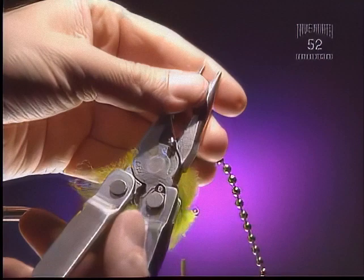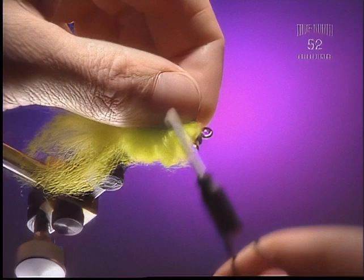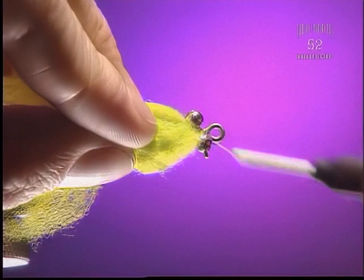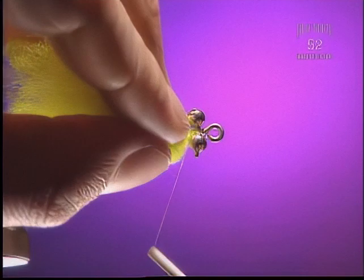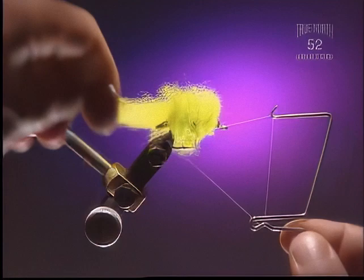Step 6. Now we're going to add a bit of weight. This is bead chain — it's not that heavy, so some lead eyes might be a better idea. It's a good idea to get them tied in right now before you trim the body, just to get it out of the way. It gives you something to grab onto and pull that rams wool out of the way when you're ready to whip finish. Get those eyes tied in nice and tight. This is another reason we use a thicker thread — it builds up and you can put a lot more tension on it than standard 6-0.